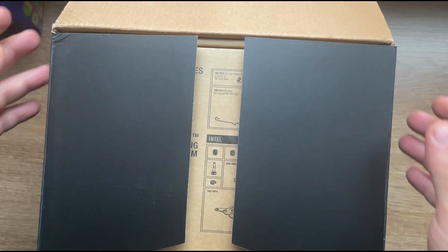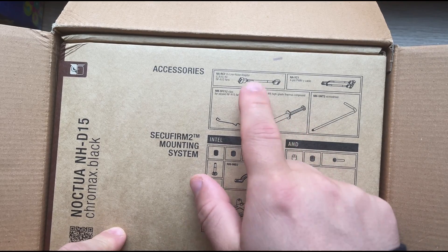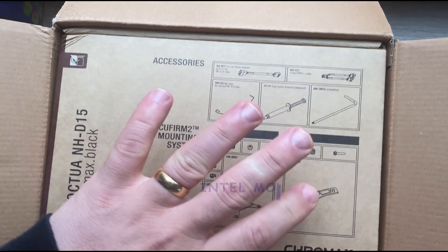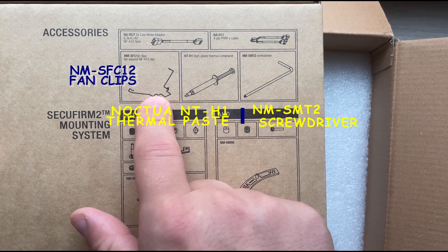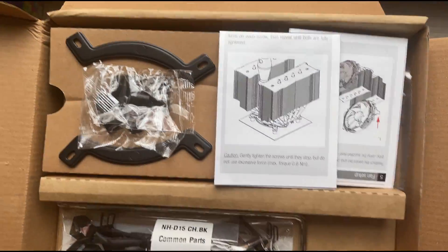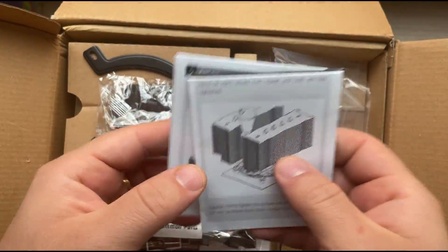I'm going to open it — it just has this one layer here — then remove the box cartridge. Inside, the very first thing we find is another box. In this box we have the cables for the cooler, the supports for Intel, and we also have supports for AMD. There's also thermal paste for the CPU, some extra clips for fans, and a screwdriver.